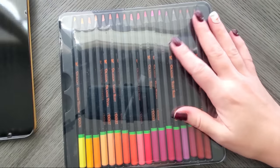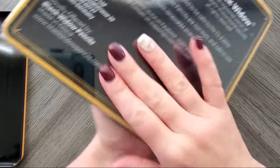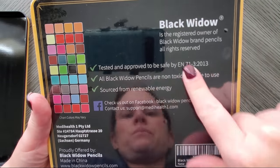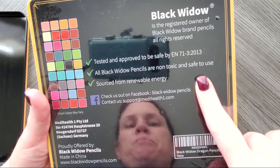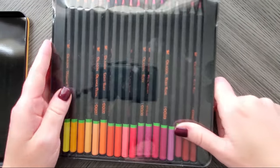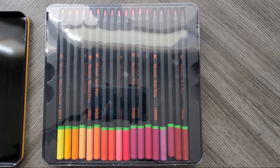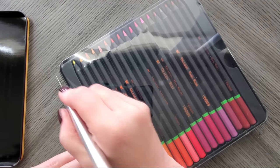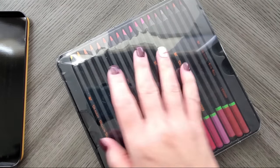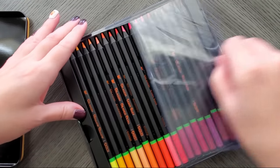So nothing on the inside lid. The colors are here on the back. It just has the usual same info, but let's get my exacto knife out. They have that usual plastic wrapping that they're known for.